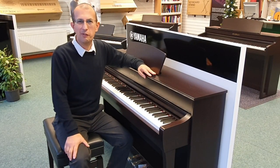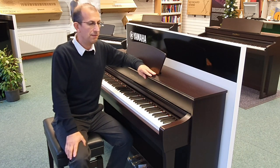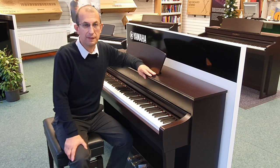Hello there, my name is Barry and I'm here at Rimmers Music. Today I want to give you a very quick overview of key actions and triple sensor systems — what they mean and how they would benefit you.